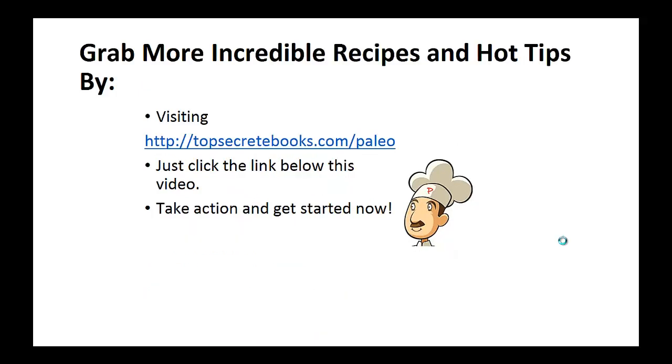If you enjoyed this video then like the video and subscribe to my channel. If you'd like to learn more about the paleo diet so you can experience improved sugar control and weight loss, then click the link below the video, take action and go check it out.